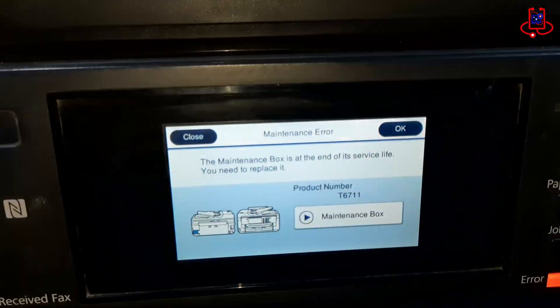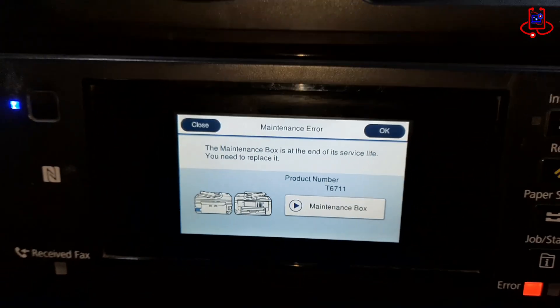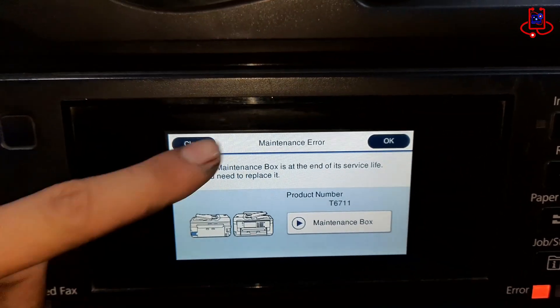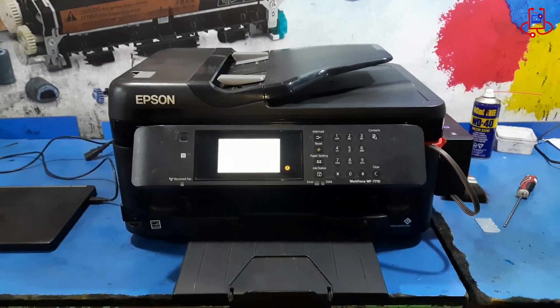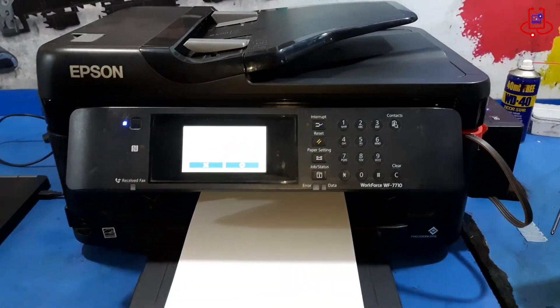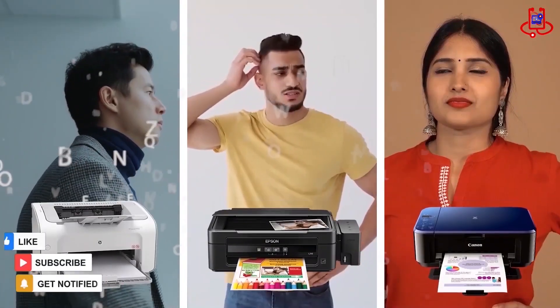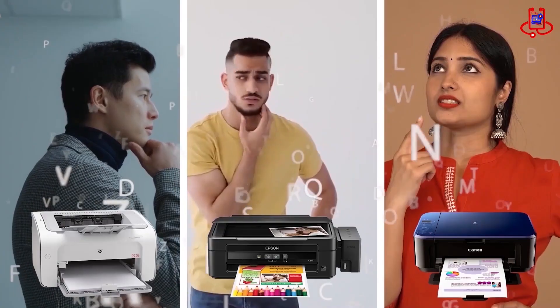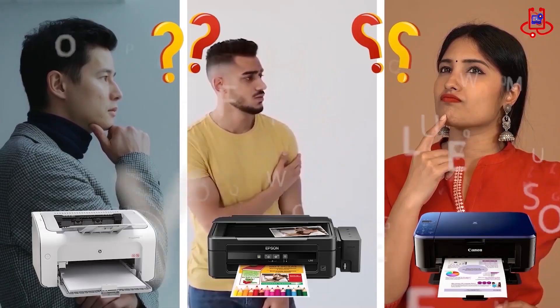In this video from Device Doctor, I am going to show you how to fix a maintenance error on the Epson Workforce Pro 7720 printer. The same problem also happens on the Epson Workforce Pro 7710 and 7715 models. If you're having trouble with your printer, you can fix it for free on your own. If you have any technical questions or aren't sure which printer to buy, just ask us for expert advice and free support.